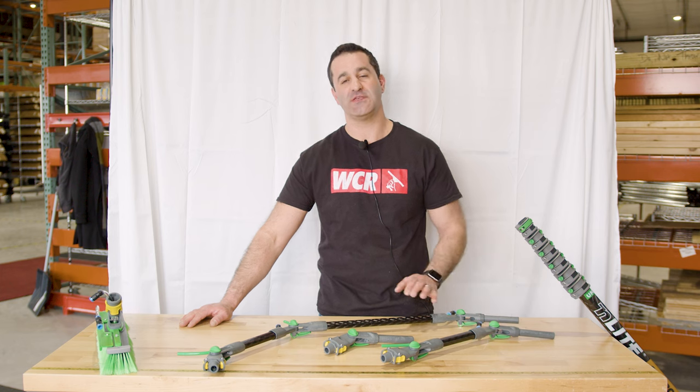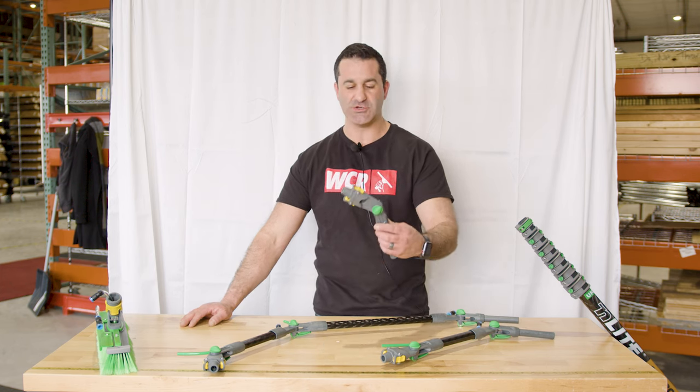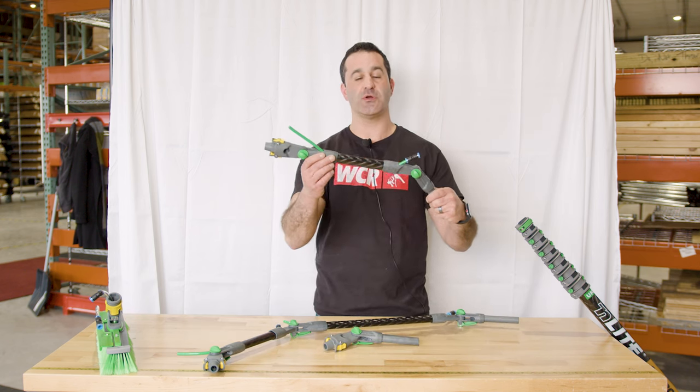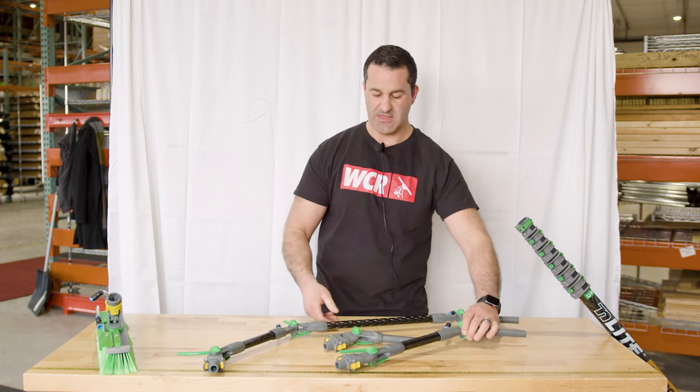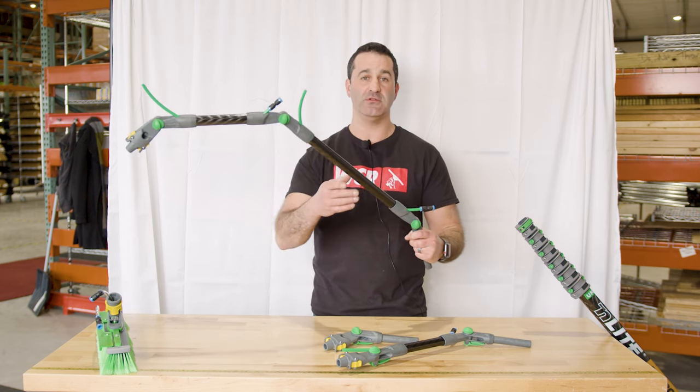Alex with windowcleaner.com. These are the Unger N-Lite goosenecks. You have three options: this standard six-inch gooseneck, a more traditional commercial gooseneck, and this very long multi-angle gooseneck.